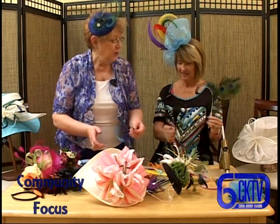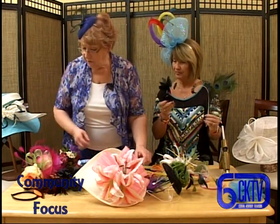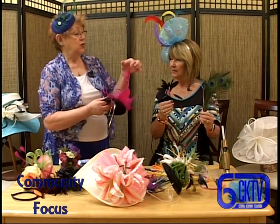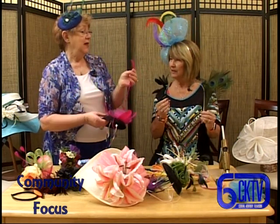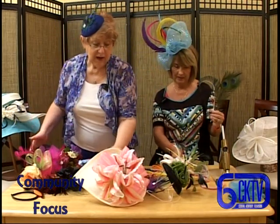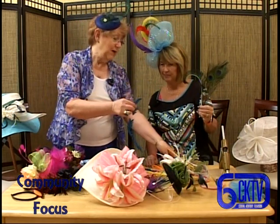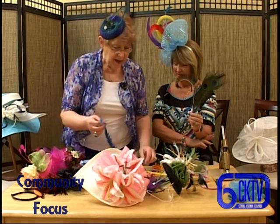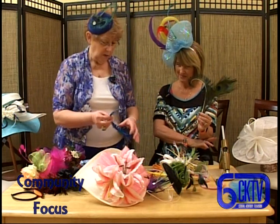What else can we do with feathers? I love these - they're called coque feathers, spelled C-O-Q-U-E. They're actually stripped - they are a feather, I think it's a turkey feather. I buy them already done like this, but I've also made them myself by taking a feather and stripping the feathers off of it. And these edges are curled the same way as the peacock.